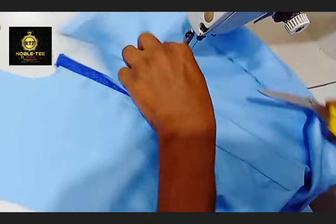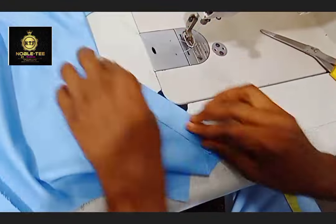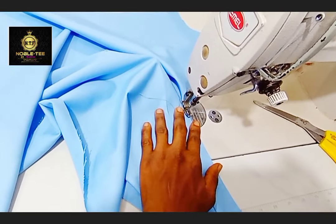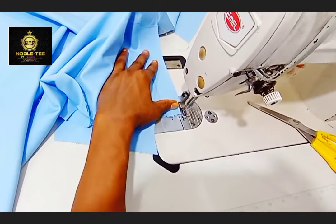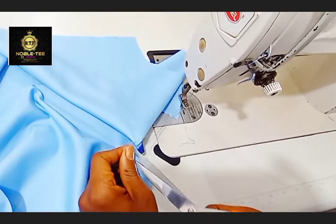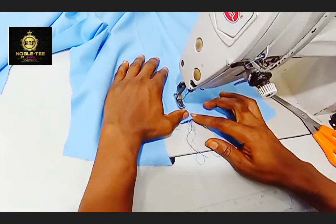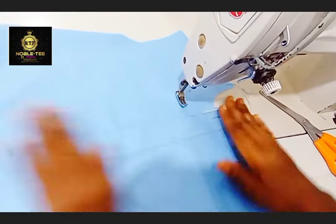Now you turn it to the other side to stitch the second side. Stretch it down — make sure you take your time with this and are stitching the tip of the material. Then stitch here to just hold it down. And that is all.